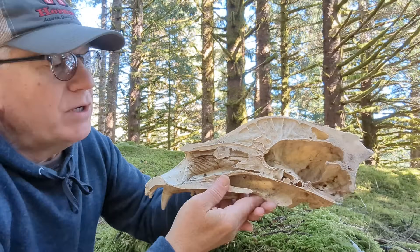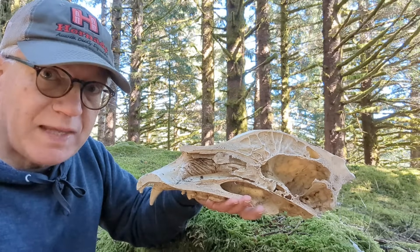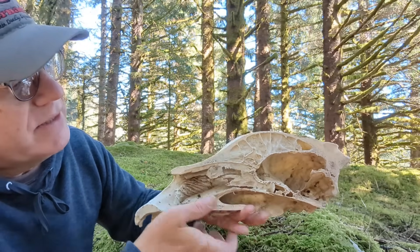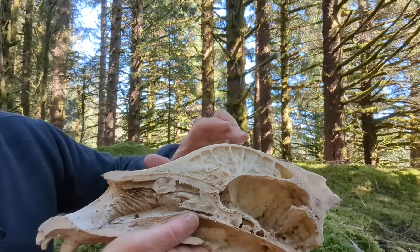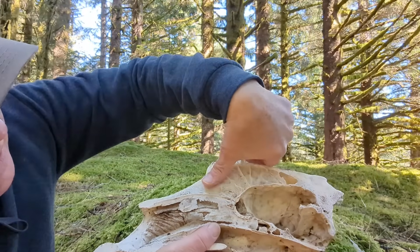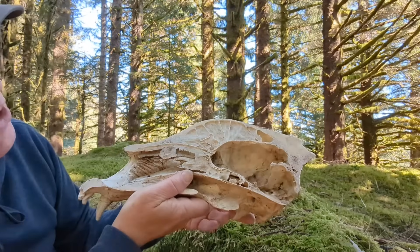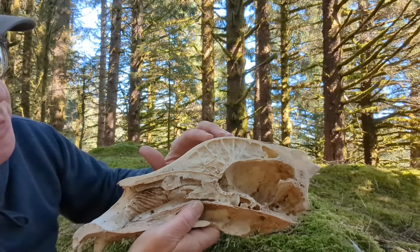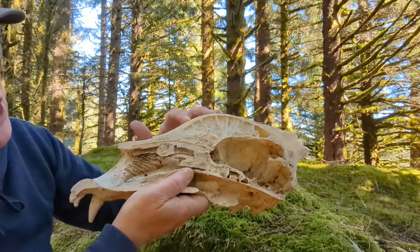I'm sure you've all heard stories of people shooting at bears in self-defense, bears that are charging at them, and the bullet will ricochet off of the skull. What they're talking about is this area right here — see this slope? This is a perfect angle to ricochet a bullet. Now look how thick this is — that's over two inches thick right here, and this isn't even a large bear. So there's a lot of protection on top of the forehead, and it's difficult to penetrate this with a bullet, especially with a jacketed hollow point.